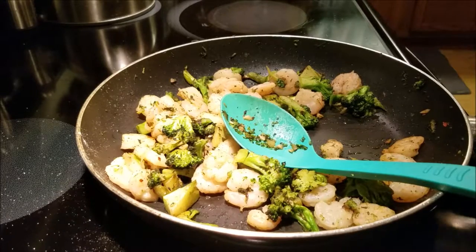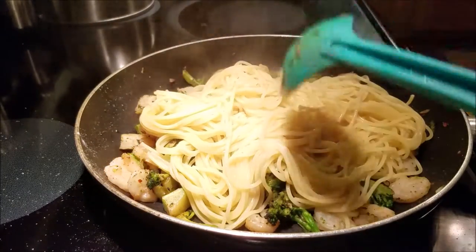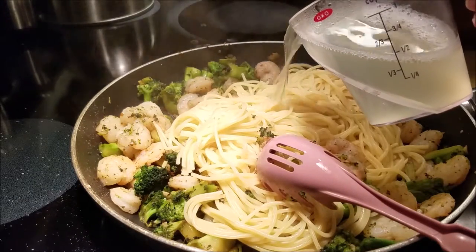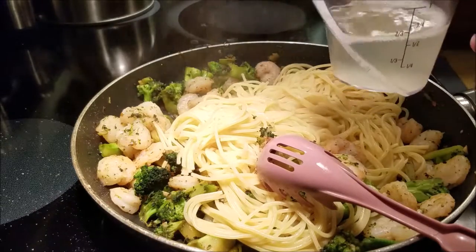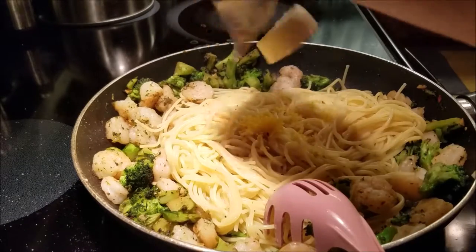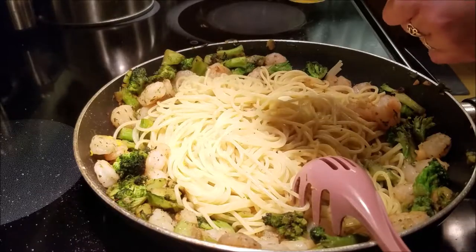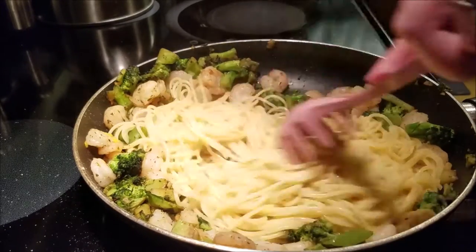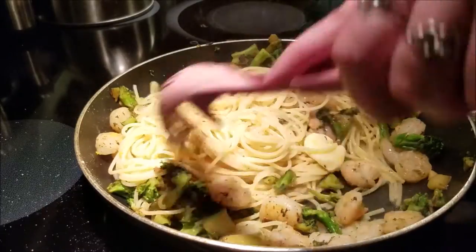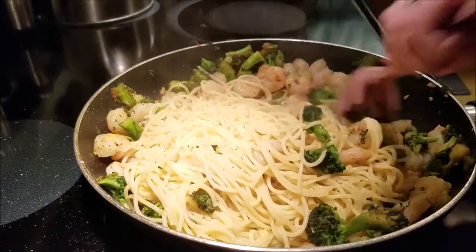Now we're adding everything into the pan: the spaghetti, half the reserved pasta water, lemon zest, butter, and the juice of half the lemon. I'm going to cook this all down, add salt and pepper, mix everything together for another minute or two.